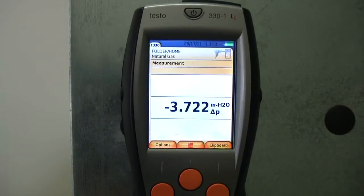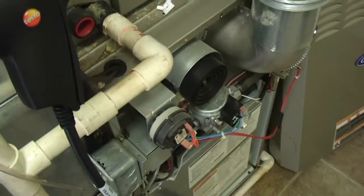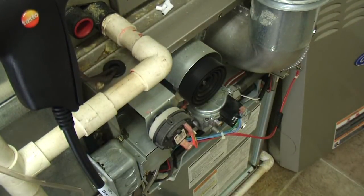Alright, so my gas pressure — I've got another book I'll show you in just a second. It's at 3.7, so that's a little high. I'm going to show you how I adjust that.